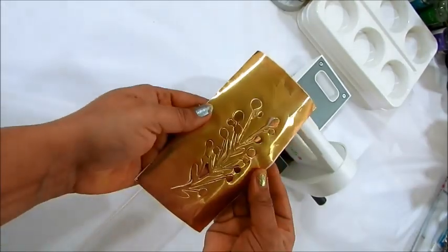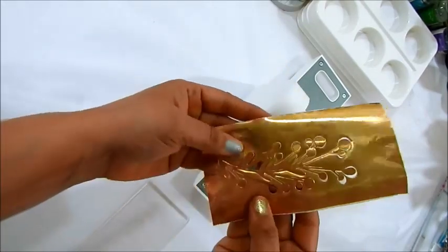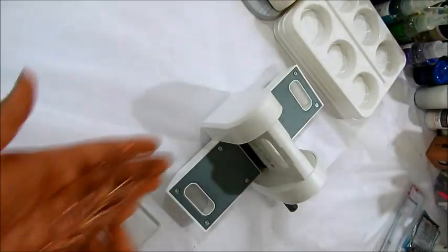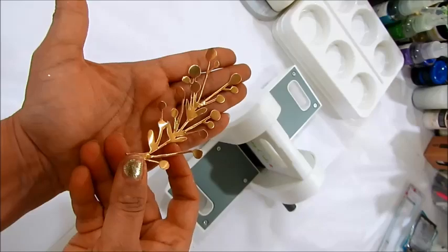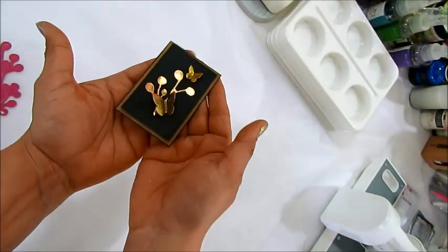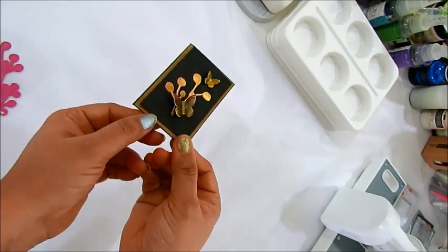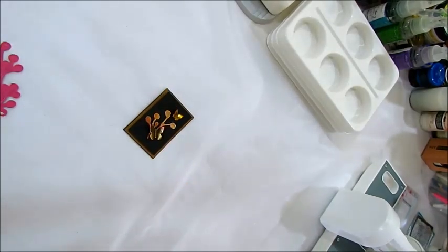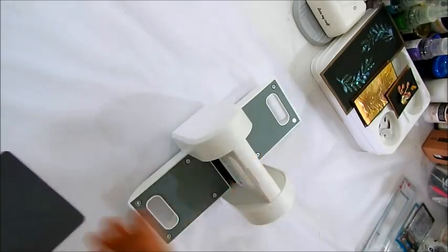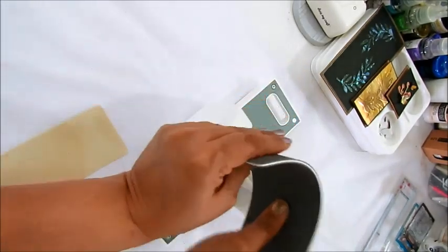Now I'm just removing the blade and you can see that already the cut pieces are already peeping through. I'll be removing them very easily and there you can see the metallic accent. You can use this for your gifting tags, for your album, for your mixed media, or anything that you want to do with this kind of technique.